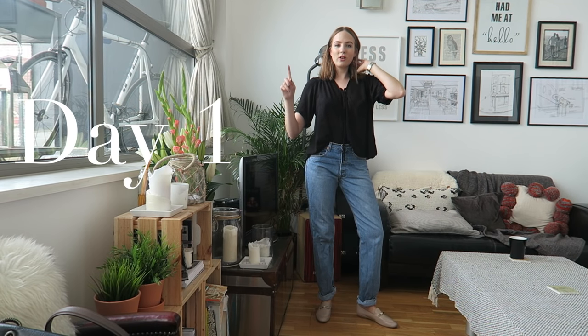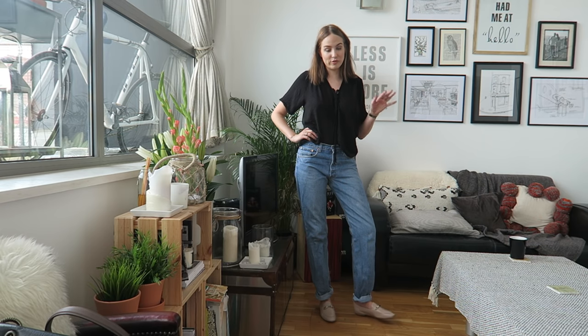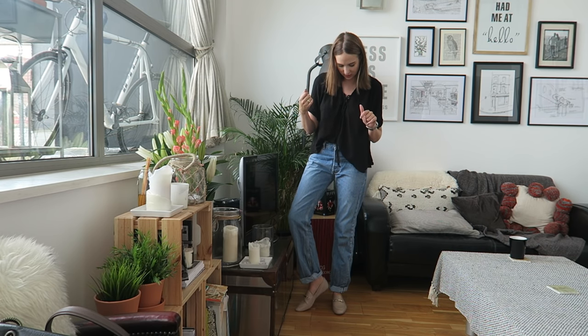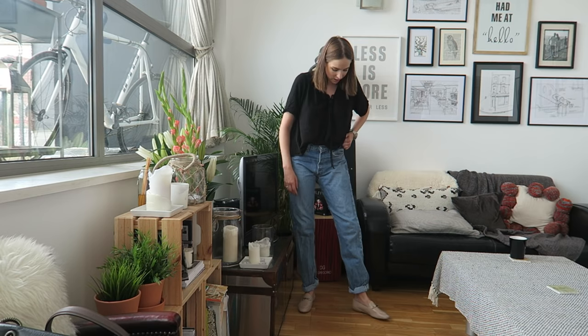Good morning everybody — it's day one of the loafer testing, a Friday, and I've got a really long day ahead. I'm just nipping out and then going to London, to lunch, and then to a friend's house for dinner. I'm wearing the New Look ones. It's a pretty casual outfit — a one-piece with vintage Levi 501s and a black blouse from Urban Outfitters. My first impression is that I don't really like how they look that much, but the soft leather means I think they'll be quite comfortable.